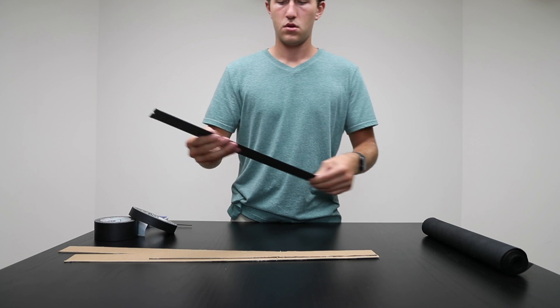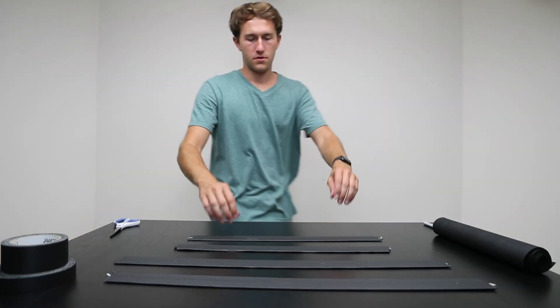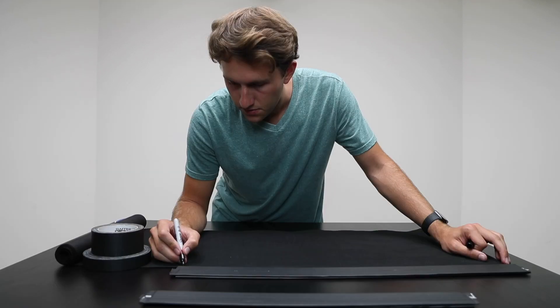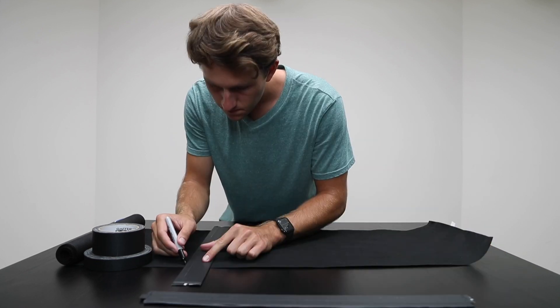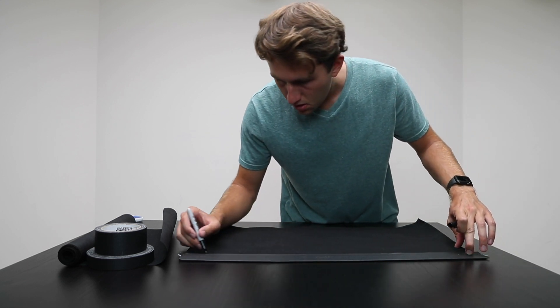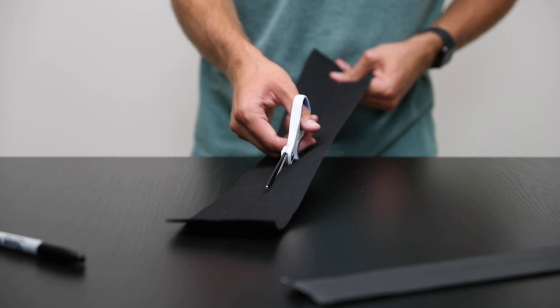Next we move on to the fabric backdrop. I used the cardboard pieces we just created to mark out the length so it was all accurate, then used a straight edge to draw the line and cut it. I cut the length first and then did all the individual pieces, each time using the same piece as my template. As you can see, the scissors worked quite well and were very satisfying.